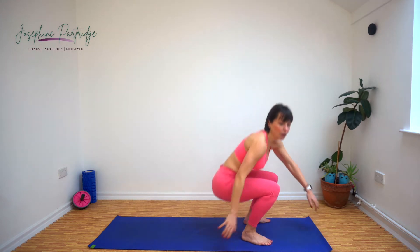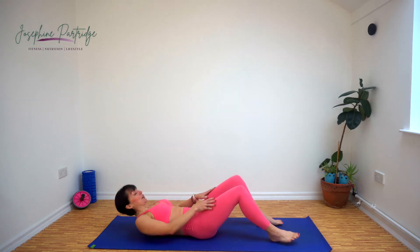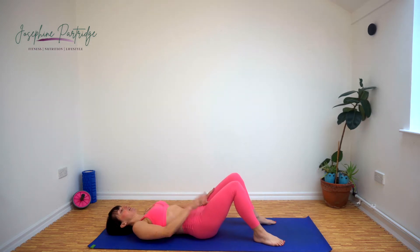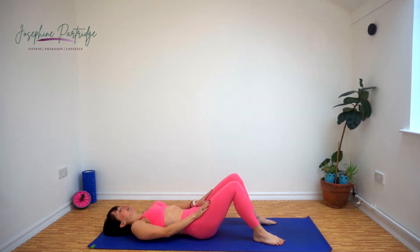Well done, ten seconds left. Last few seconds. Brilliant, well done. Now we've got a crunch, so come down onto the floor. Bring your hands onto your thighs, leave a gap between your chin and your chest, keep looking straight up at the ceiling, and as we exhale we're going to slide our hands up towards our knees and then come back down again. That's it — slow and controlled.